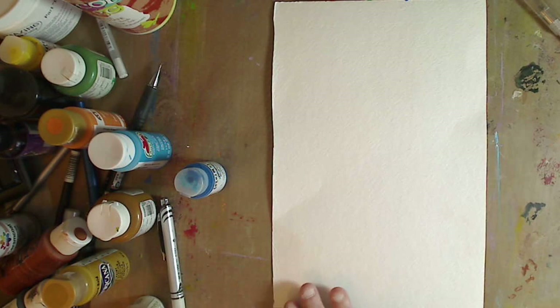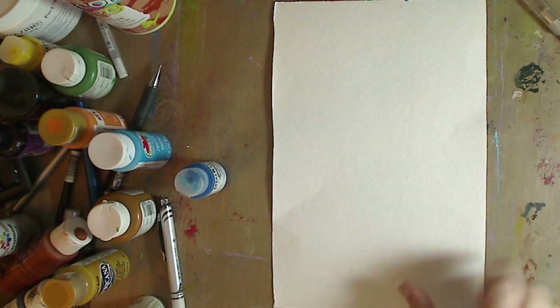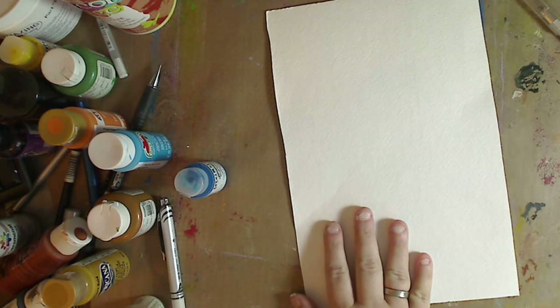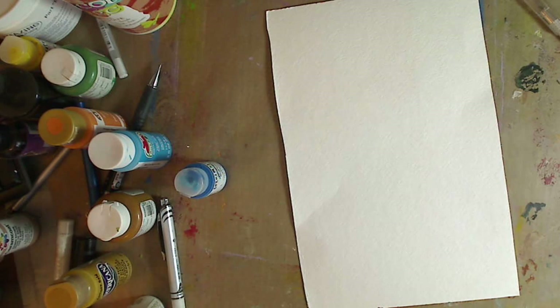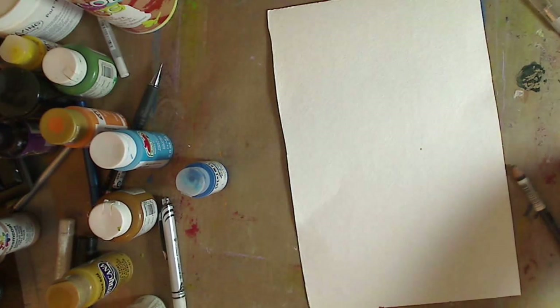So what I want to do is just kind of draw and do a little painting here and see if I can do it. I've been practicing a lot, but we'll see. I'm going to take my pencil — it's not going to sharpen — I'll use this one.